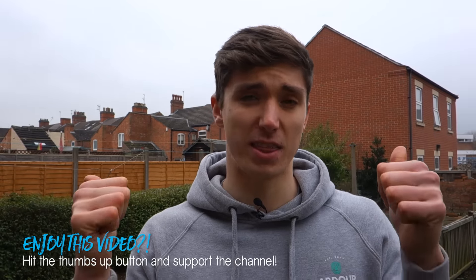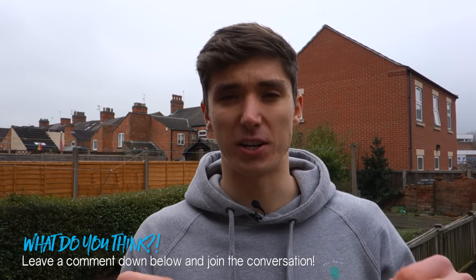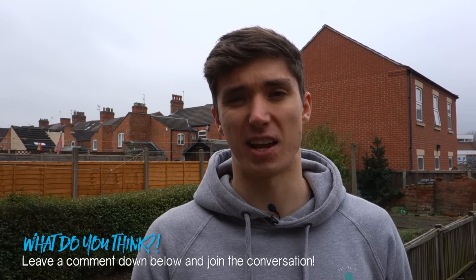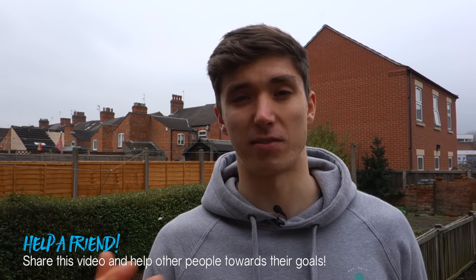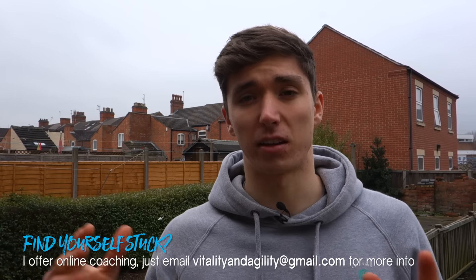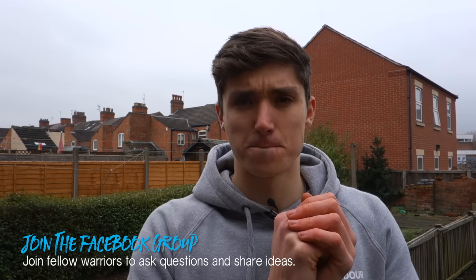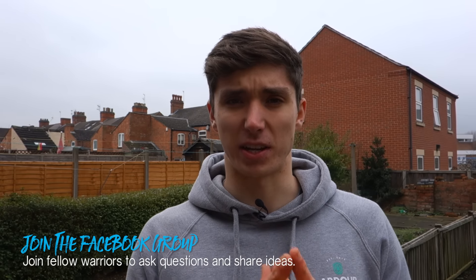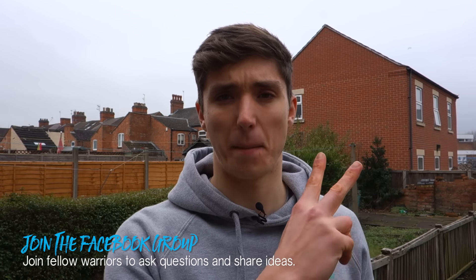If you enjoyed this video, hit that thumbs up button and support the channel. If you have any questions or just want to leave your opinion, join the conversation in the comments below — I really like to hear what everyone has to say. If you have a friend who's struggling with their side splits, share this video and the original side split routine with them. As always, if you need further guidance I'm available for online coaching, but I only have a limited amount of space. I'll be back with next week's video starting a new series I'm really excited to share, but until then have a strong week and peace.